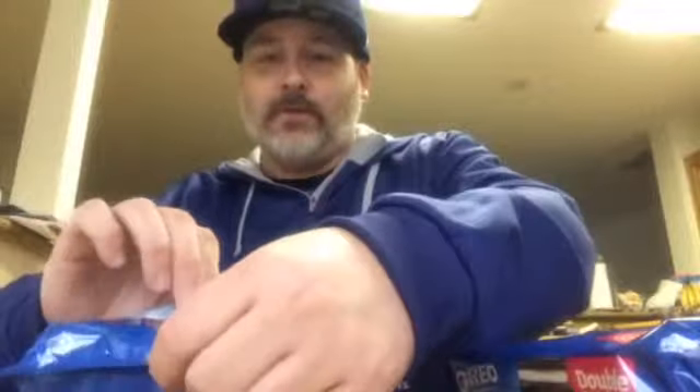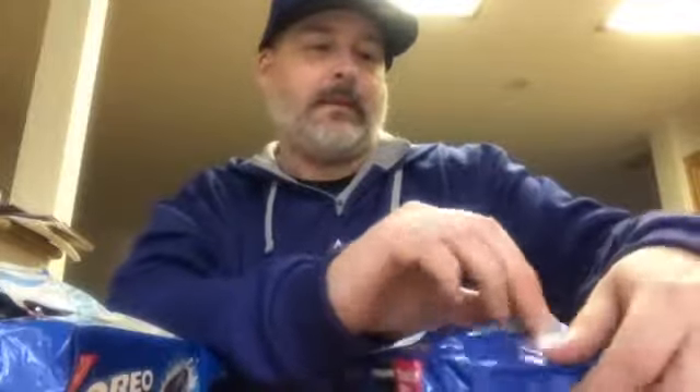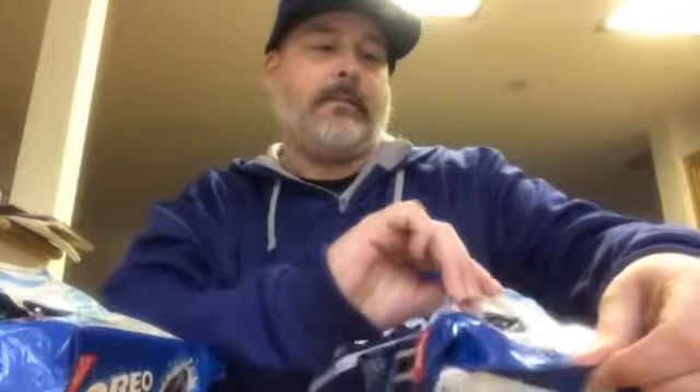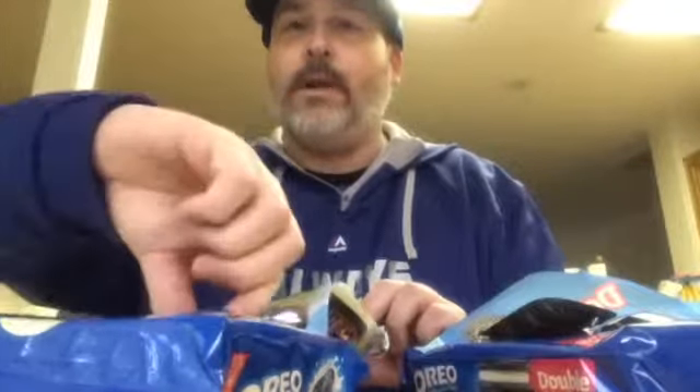Here's the Double Mega Stuf — we'll open this first. Check it out — and there's only three compartments in here, only three. That's kind of cool. And here comes the Double Stuf, which has three rows but they're all the way forward so you get a lot more. The Mega Stuf is sideways, so we'll go ahead and get one Mega Stuf.